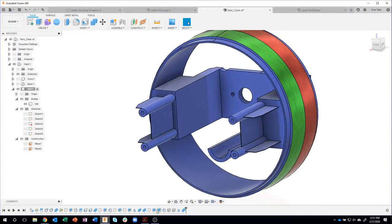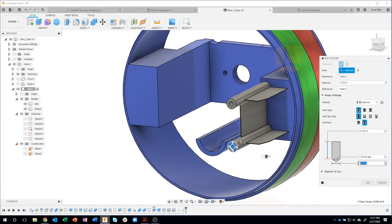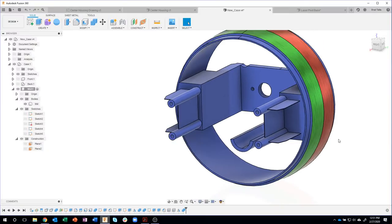Just like you've seen before, I can go back and edit anything in my timeline. If I were to change the size of that hole, for example, from 0.1 to 0.05, it's going to mirror over to the other side. Cool little tip there.